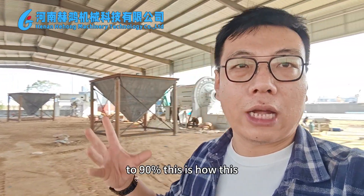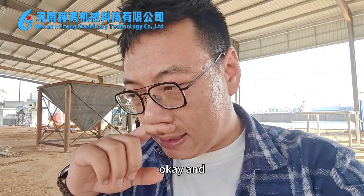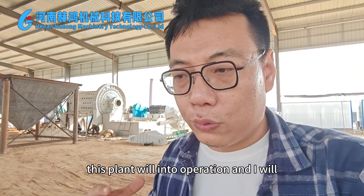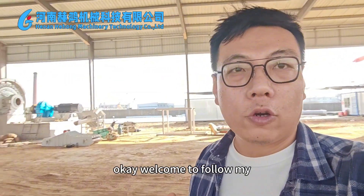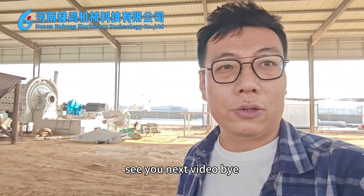This is how this production line works. About one month later, this plant will be into operation. I will take videos for you to see the result. Welcome to follow my YouTube channel and see more videos. See you next video. Bye!